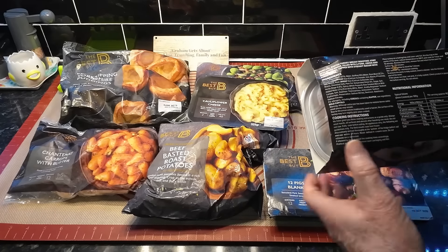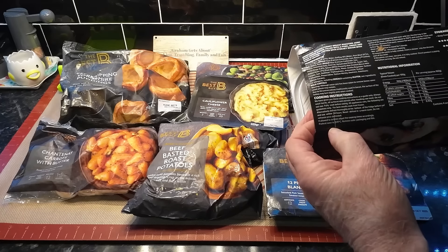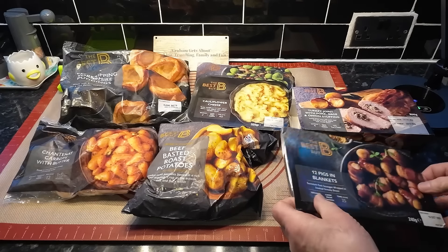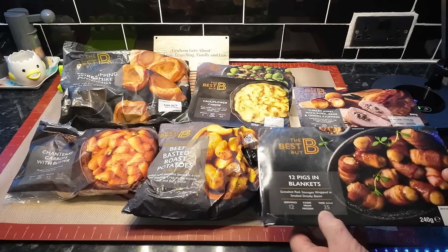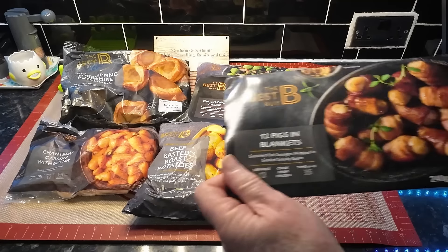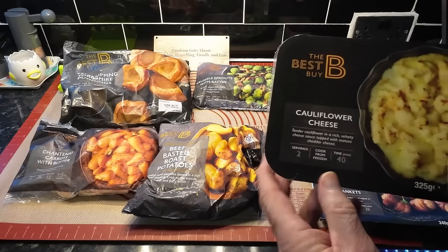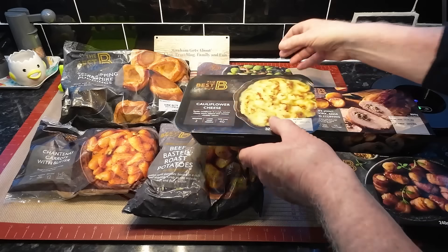Has it got any air fryer instructions? I can't see any, so we'll have to judge that for ourselves. The pigs in blankets say 12 servings, 35 minutes — that means 12 of those little things, not 12 people. They don't look too bad, they're only tiny. The cauliflower cheese says 40 minutes and it's all cooked from frozen, so it's quite easy.